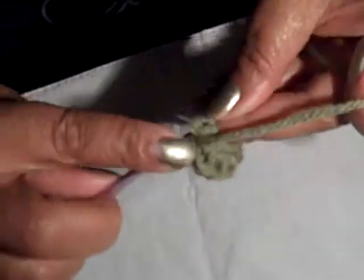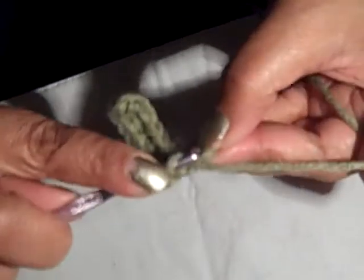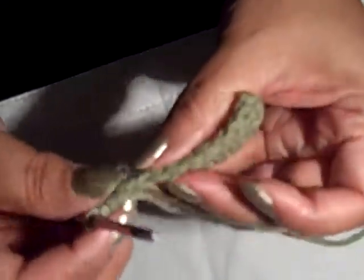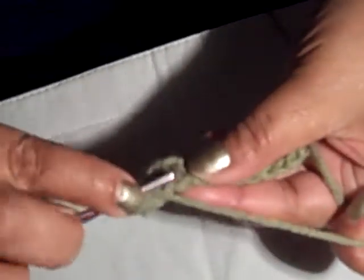I go down to the very last one, and when I get to the last one I put in five — that's going to help me turn the corner of the front of the booty. So we're at the last one and I'm going to put in five. You can get five in there. Then we're going to go back down, and when we're going back I go into the front and the back loop — both loops — and I'm doing half double all the way down to the last three.